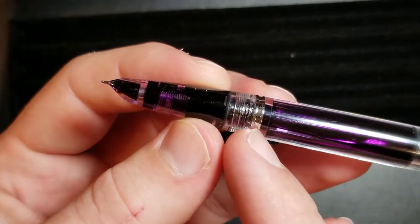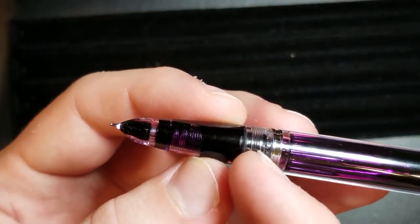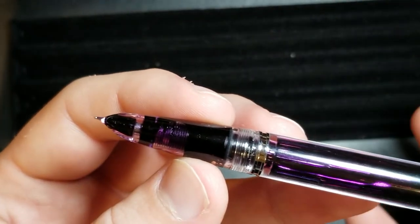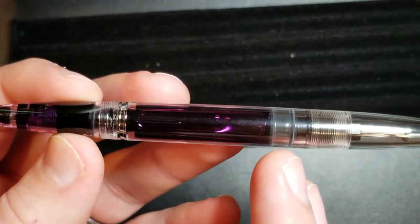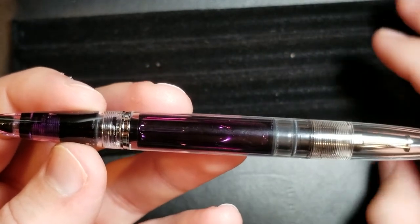You'll see that hooded nib obviously. You can completely take off this section here and remove the nib, the feed, and everything. So when you clean it, you can remove everything.